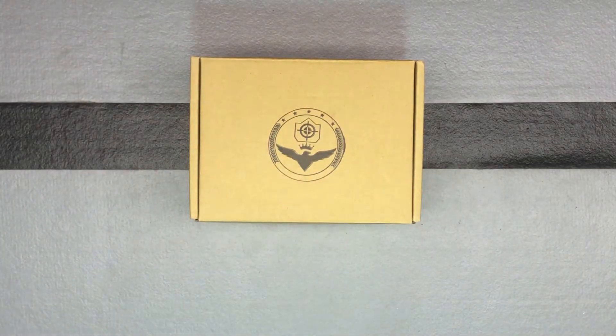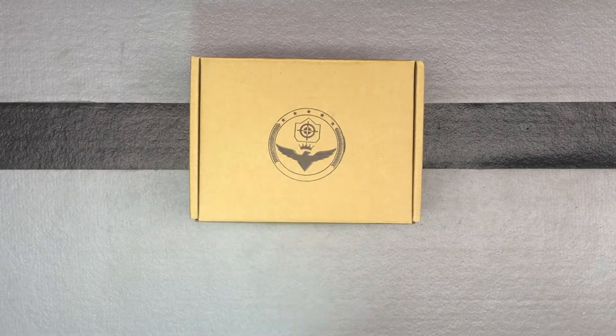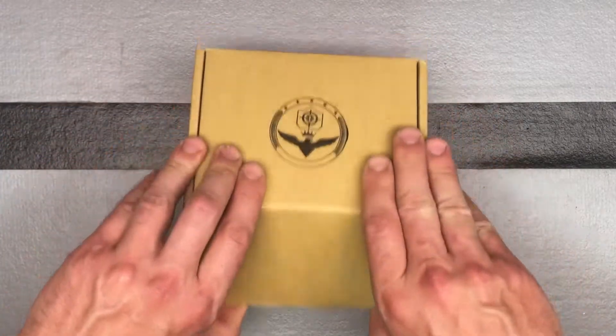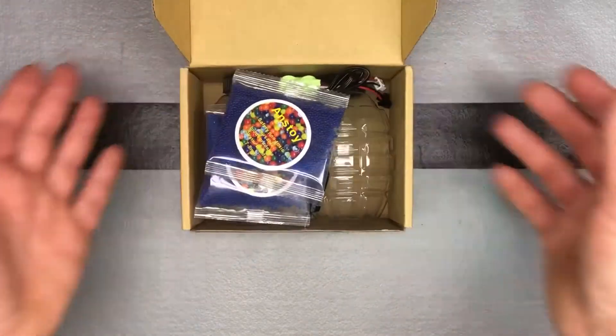Here is another item from Anstoy gel ball blasters that you may need at some point. Not as cool and fun as a gun, but something you definitely need if you're using your guns. This is their blaster parts tool accessory kit, and we'll talk about why you may end up needing this.